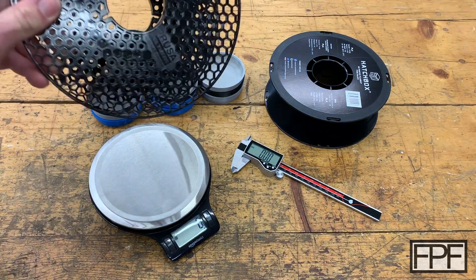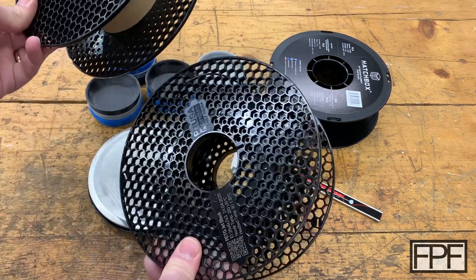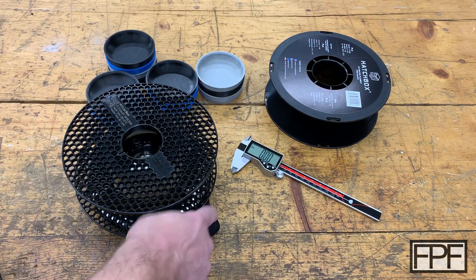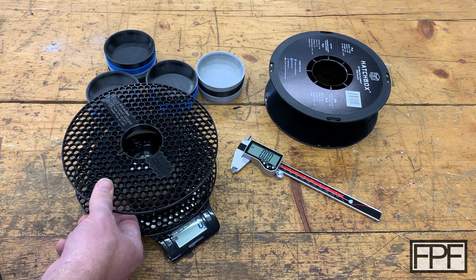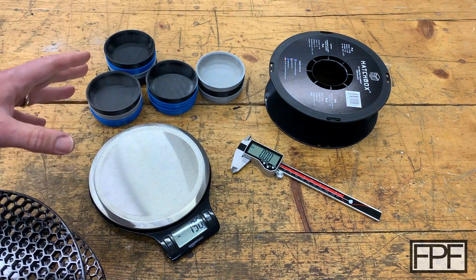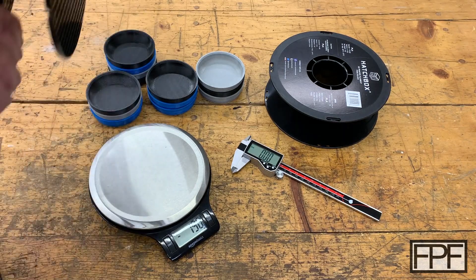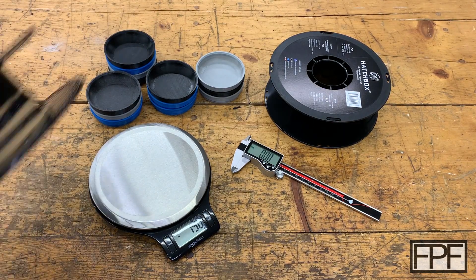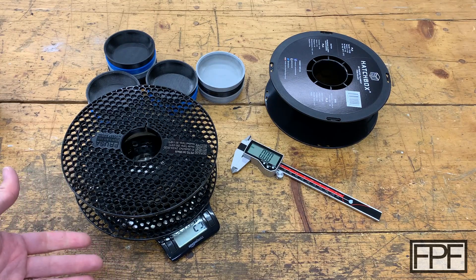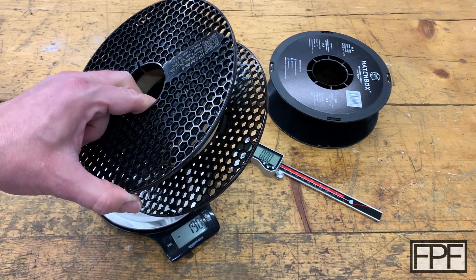You take that empty spool — in this case this is Prusament, and I think they use the same spools for their PLA and PETG, but this happens to be the very same type of spool. If I pop this on the scale and hit the tare button, that's going to zero out the scale with this on here. Now we can take our filament spool that has some filament on it, drop it on the scale, and we see the difference between those two, which is 25 grams. So we have 25 grams of PETG on this spool.